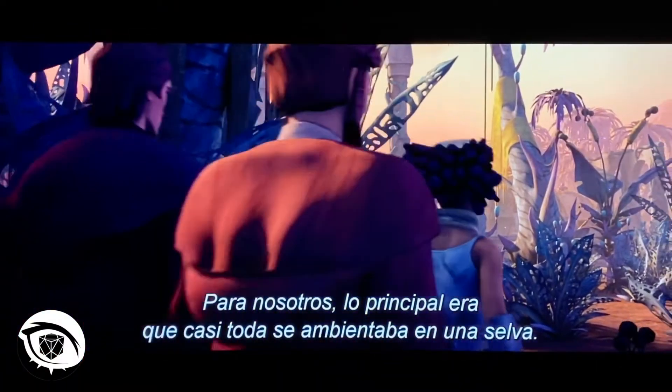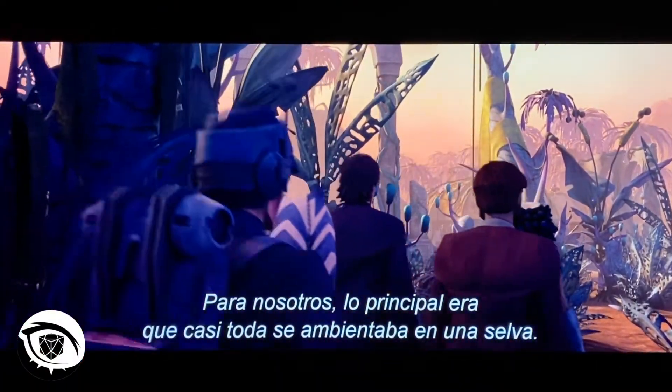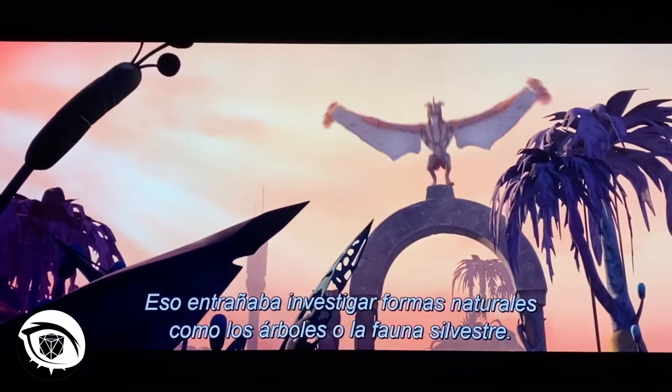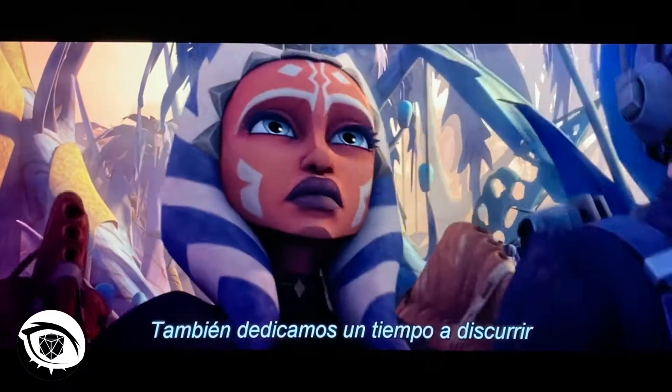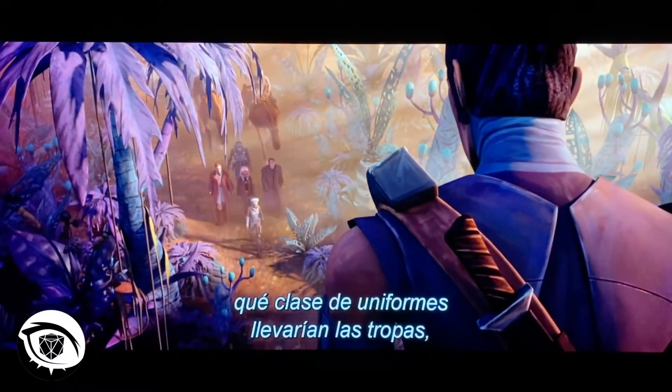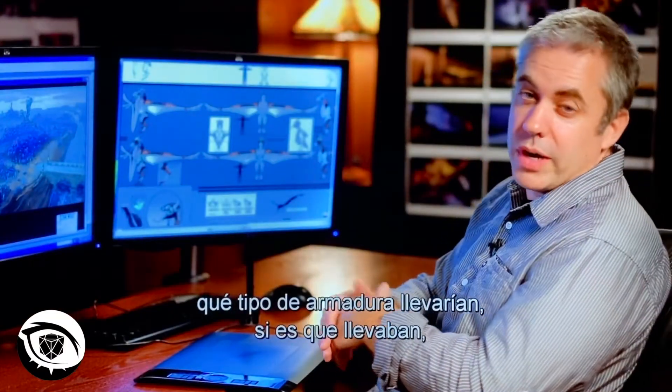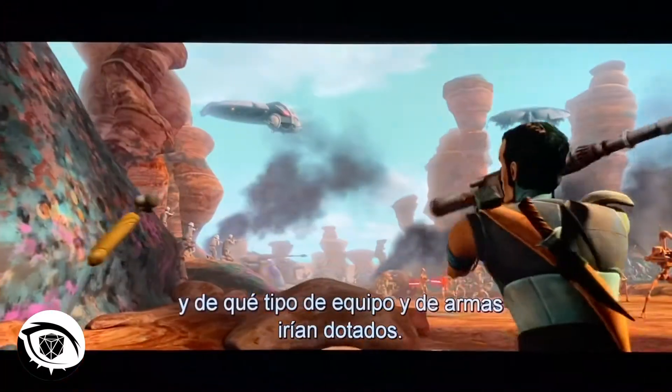The big thing for us on this was that we were in a jungle for a large part of the time, so there was a lot more exploration of natural forms like trees and wild animals. There was also a certain amount of thought given to the kinds of uniforms that troops would use — what kind of armor would they wear or not wear, what kind of supplies and weapons would they have?